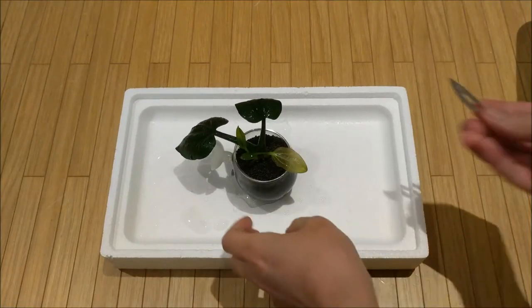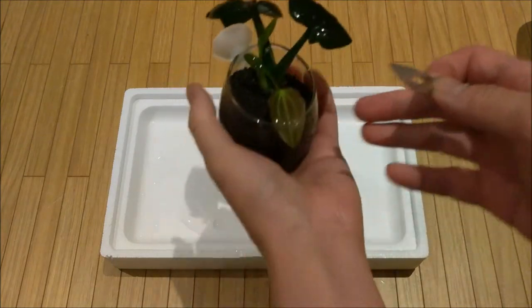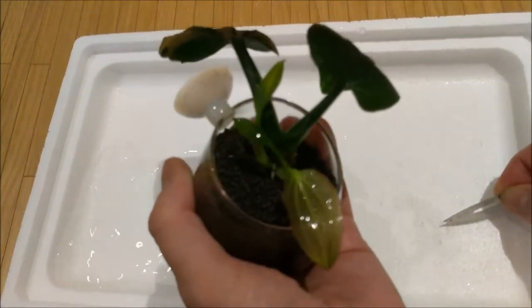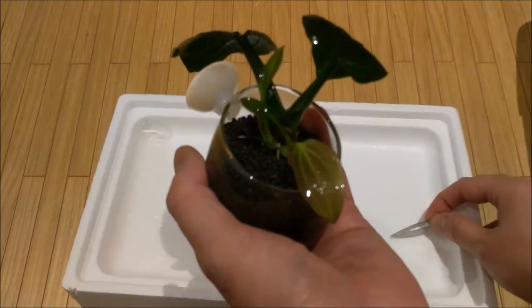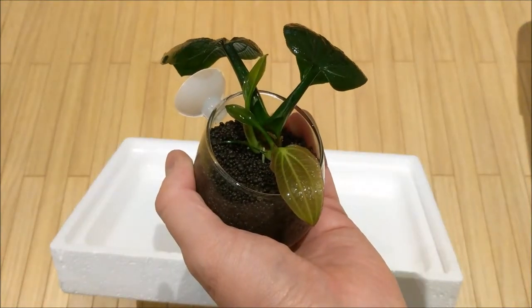In this video I'll be showing you how to split the Echinodorus opacus iguazu using a scalpel blade. This is my favorite sword plant, mainly because it's got those beautiful veined leaves.